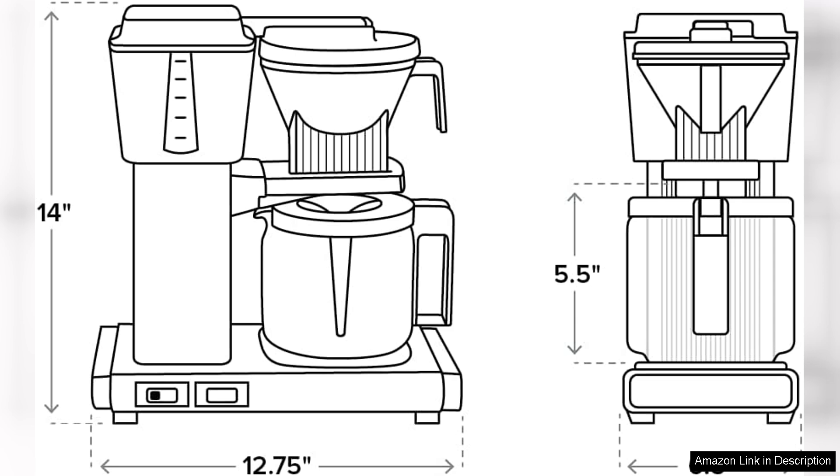In conclusion, the Technivorm Moccamaster KBGV Select is a remarkable coffee maker that delivers on both performance and style. Its precise brewing, ease of use, and charming design make it a standout choice for anyone looking to elevate their coffee experience. Highly recommended.